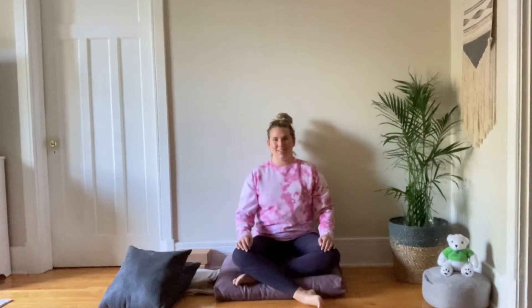Hi and welcome back to the RA Yogi. I'm Julia and this is Calvin and today we're going to be practicing a meditation for dealing and embracing with uncertain times.